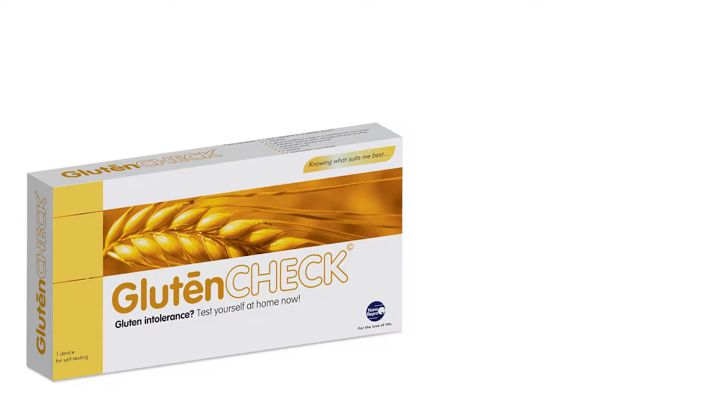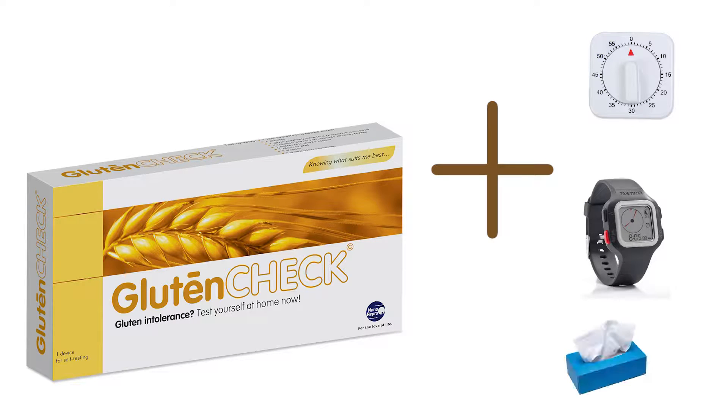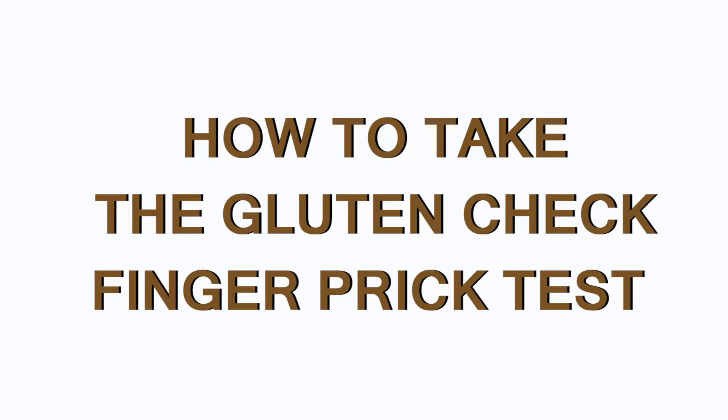Thank you for purchasing the Gluten Check Rapid Diagnostic Test Kit. In addition to the Gluten Check Kit, you will also need a timer or a watch and a tissue. Follow this easy step-by-step demonstration on how to take the Gluten Check Fingerprick Test.